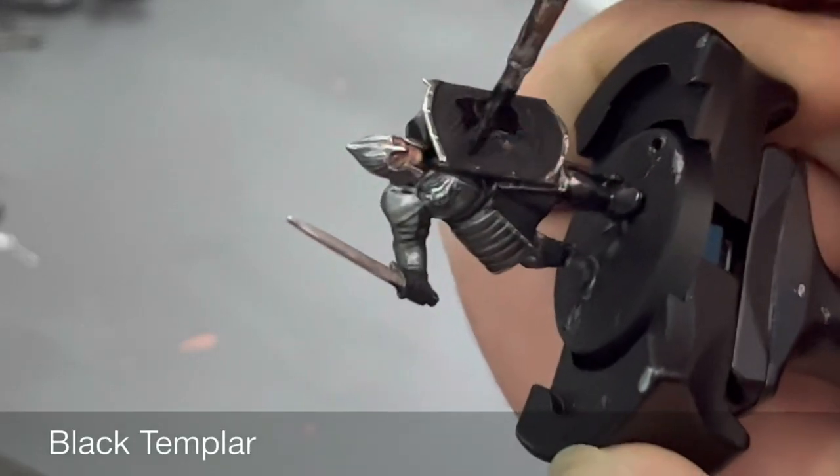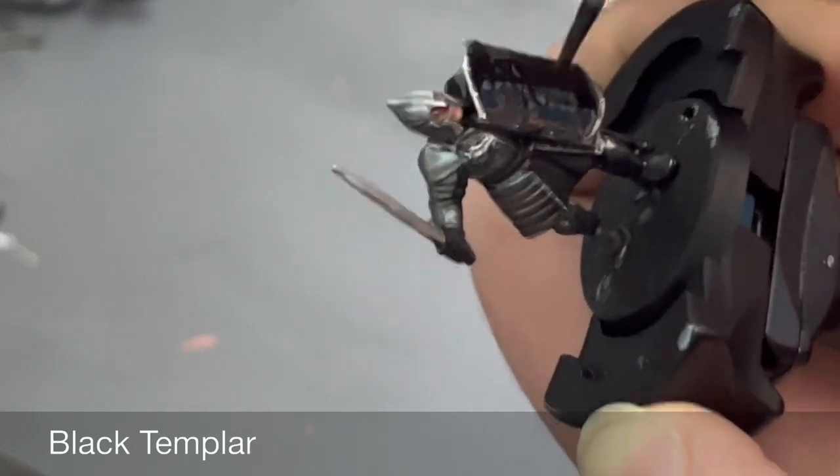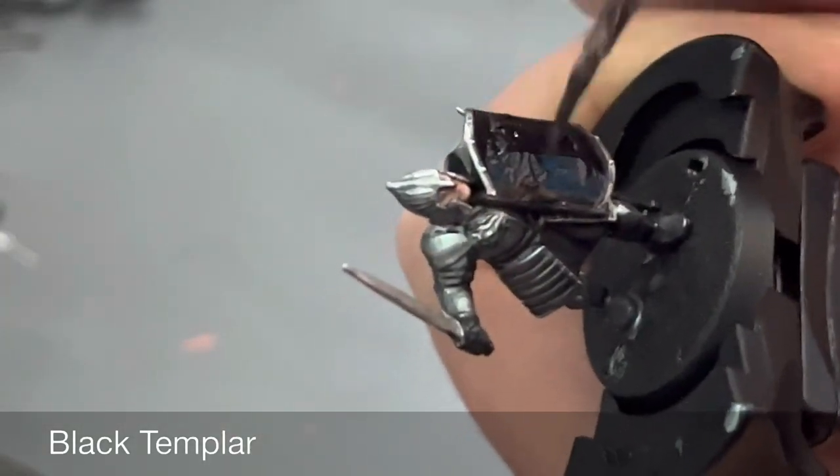For the shield we're going to darken it down with the contrast color Black Templar. This gives it a nice recessed shade and darkens up the shield nicely, as we see so much in the movies.